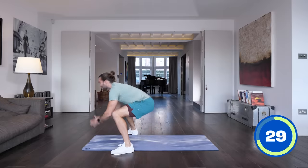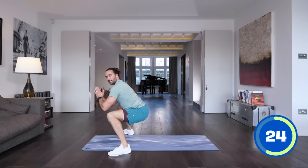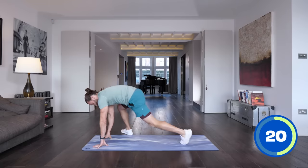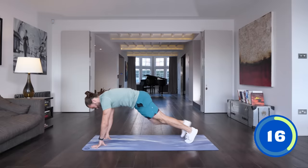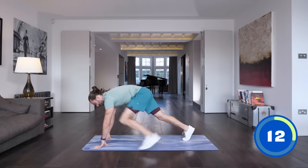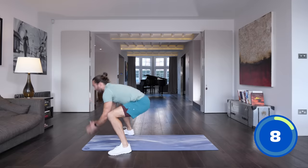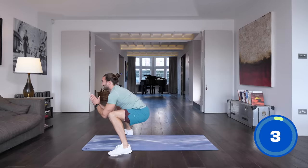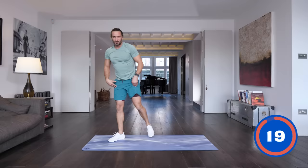Step back, sit flat feet, and hold. Really holding that squat position there, knees are driven out, step back. Make sure those feet land nice and flat, hold that position. Last one, step back, forward, sit and come up. You can feel the legs having to work there.